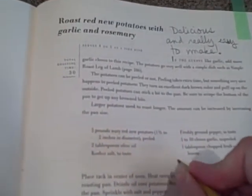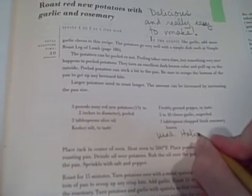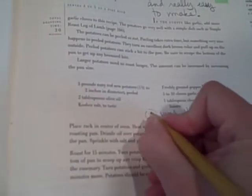I didn't have any, so I used Italian seasoning and it was good. So I marked it, and when I put my cookbook away over here with my other cookbooks, I will now know the next time I pull out this book that I've made a recipe from it.